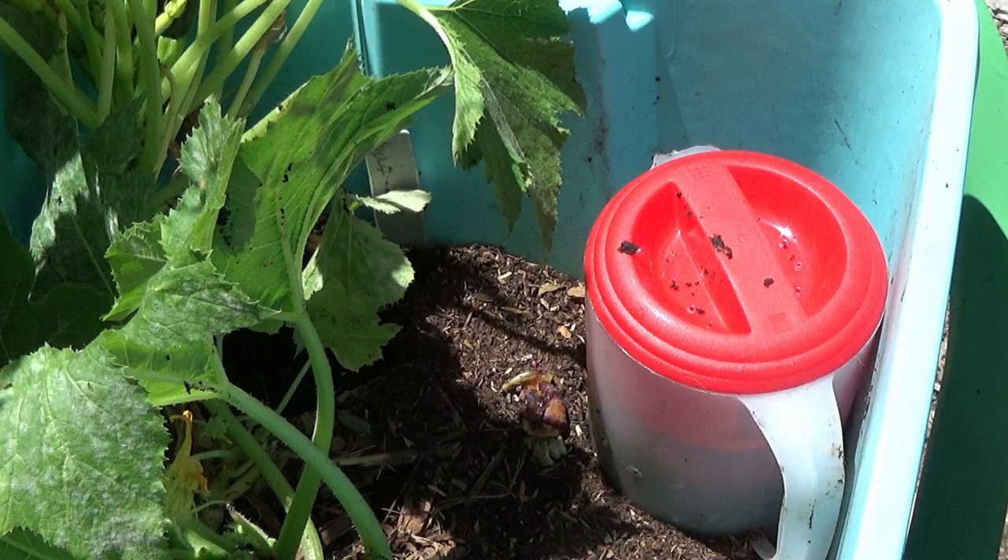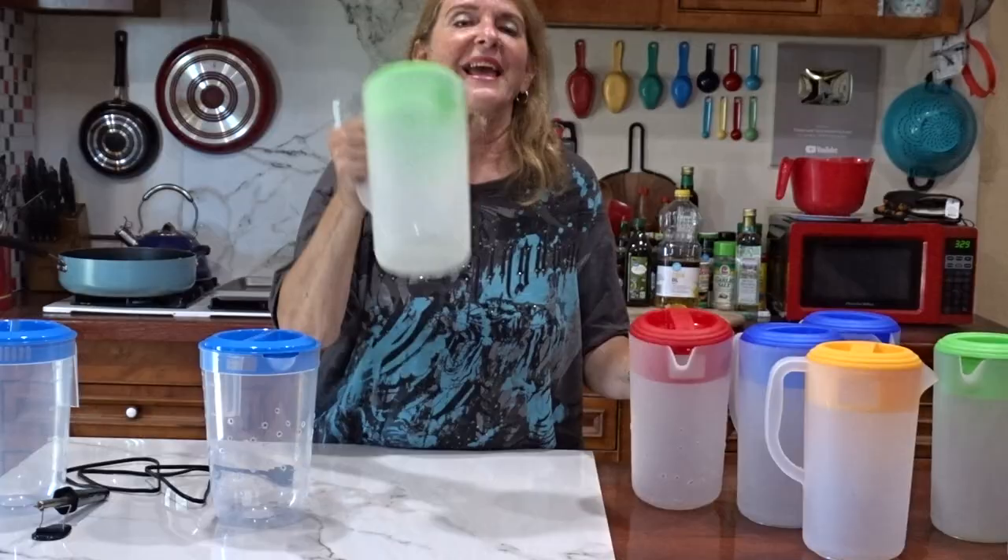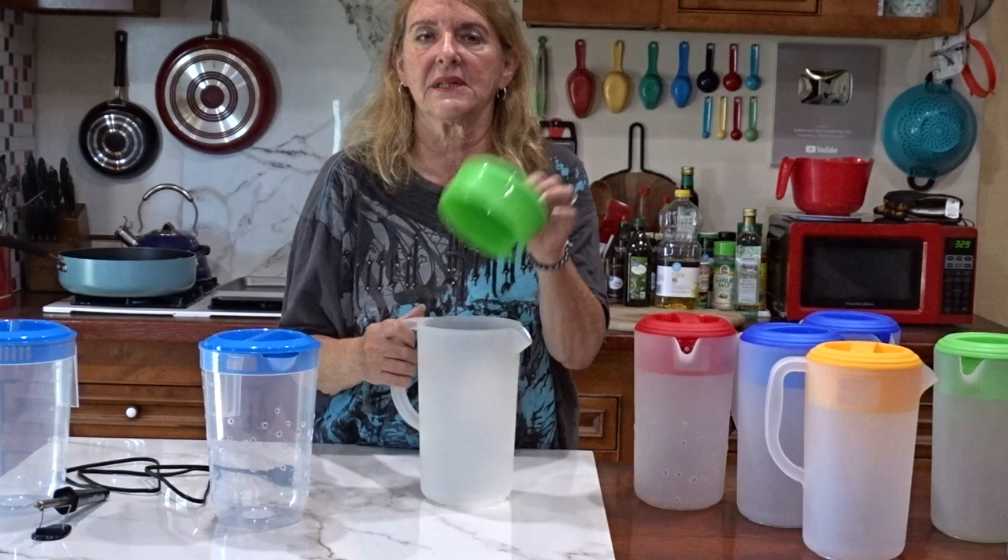I hope I gave you some great information because I am setting these up obviously everywhere, and I think you're going to love this too once you have it set up — because what is easier than lifting a lid, dropping something in there, and closing it? With that, have a wonderful day and don't forget to eat what you grow. Bye bye.